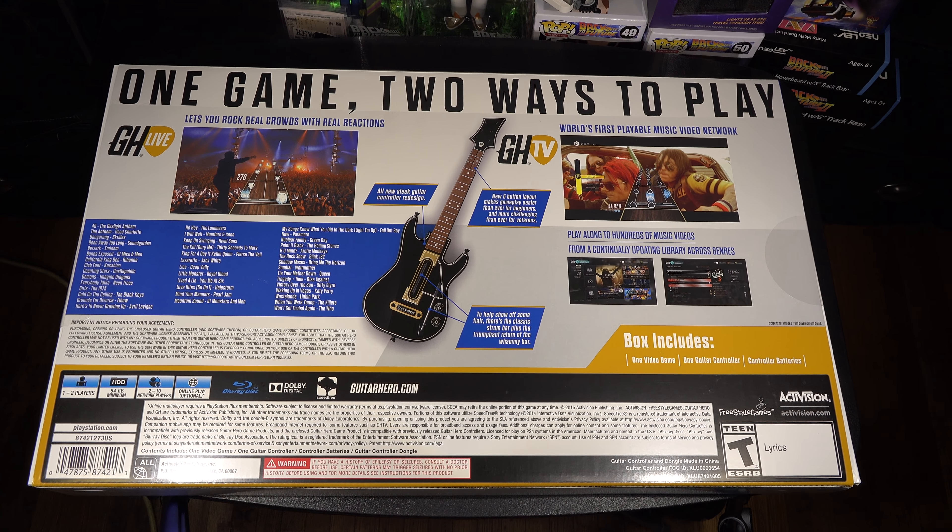Let's look at the back. It says 'rock real crowds with real reactions.' It also says all-new sleek guitar controller redesigned — new six-button layout makes gameplay easier than ever for beginners and more challenging for veterans. There's the classic strum bar plus the return of the whammy bar, which is pretty cool. And right here, from what I've seen, that looks like it says Hero Power — kind of like Star Power.